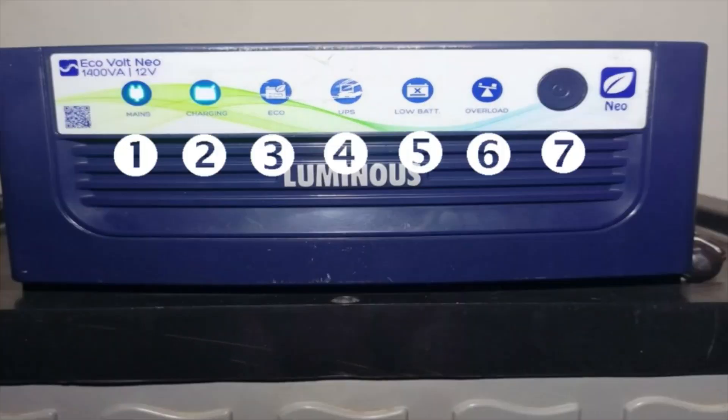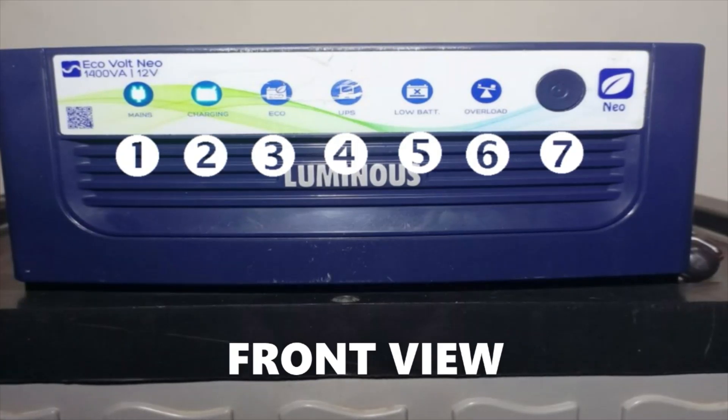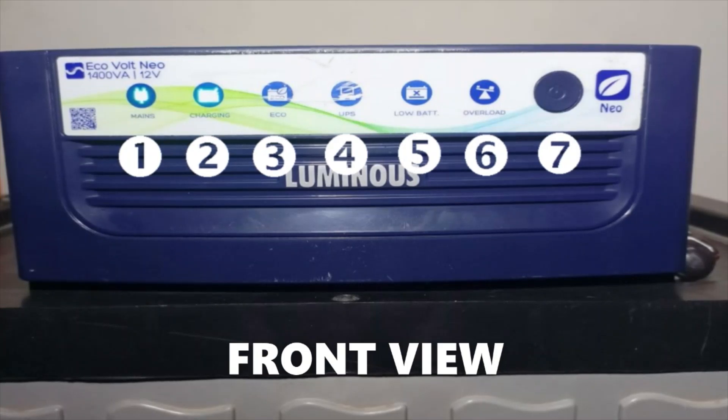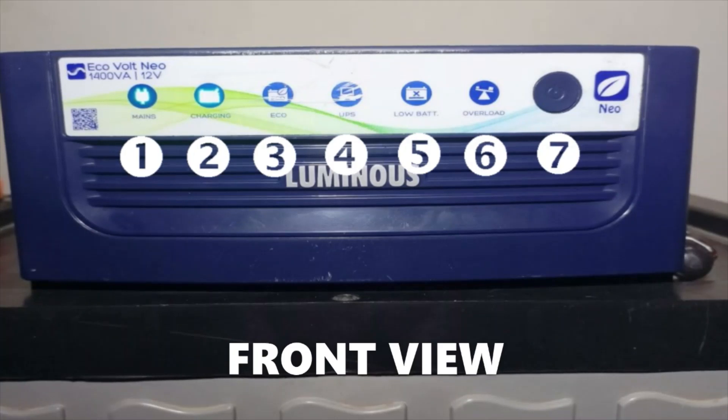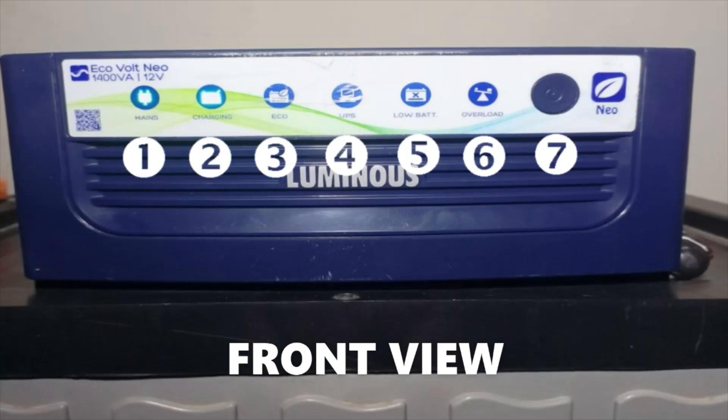Front panel of the inverter. The inverter front panel has six LED display indicators and an on/off switch. One — main indicator: when the main indicator lights up, it means the AC power cord is connected to an AC power source. Two — charging indicator: when the charge LED flashes intermittently, it means the battery is charging; if it is stable, it means the battery is fully charged.